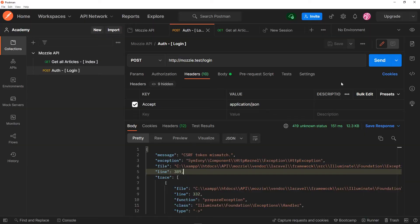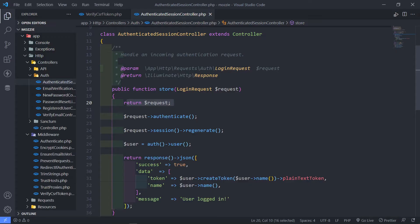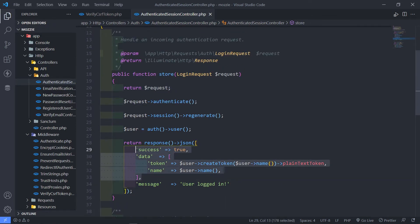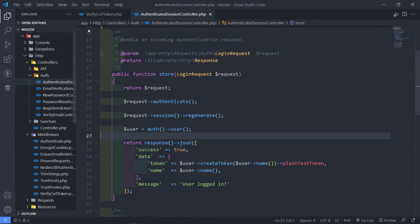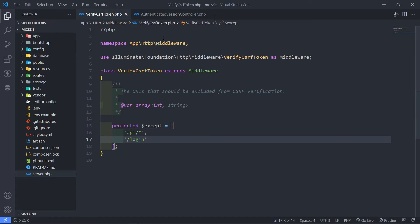So this is the first option — just add the routing here. Let's quickly go to Postman. If I press send right now, as you can see, it returns the request. Let's go to the store method right here — I'm just returning the login email and the password from the login request. This is the first option, but I will only use this in development, not in production.